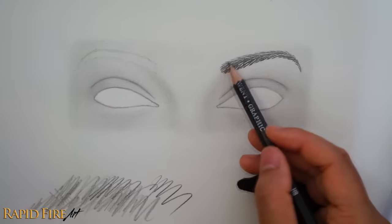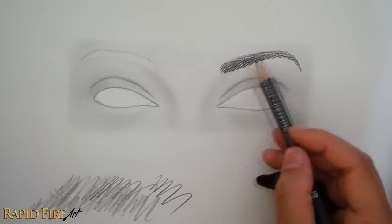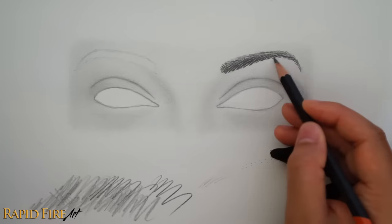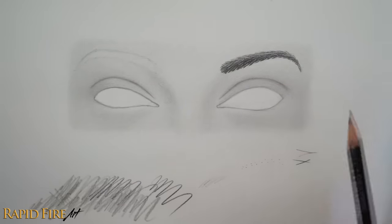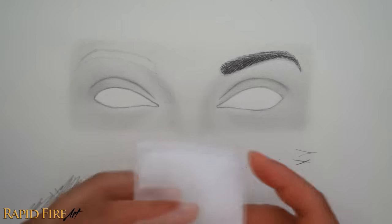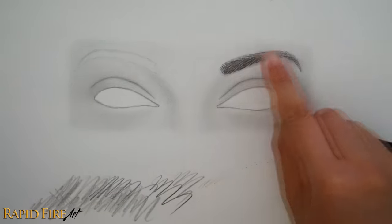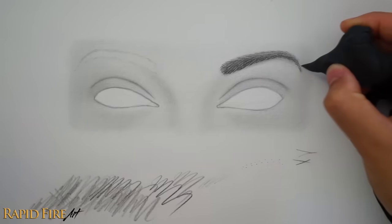I didn't shade the skin in this area enough, so I'm using an HB pencil to do that now. I'm also adding cast shadows from the eyebrow here. Depending on the direction of light shining onto your subject, add some subtle shadows where necessary. For me, there's light coming from the top, so I'm going to add a subtle cast shadow directly below the eyebrow. This shadow will have a soft edge because the lighting is also soft. The reason why I'm blending the eyebrow is because it looks pretty grainy right now. I'll follow the curve of the eyebrow using very little pressure, making sure not to blend out onto the surrounding areas.